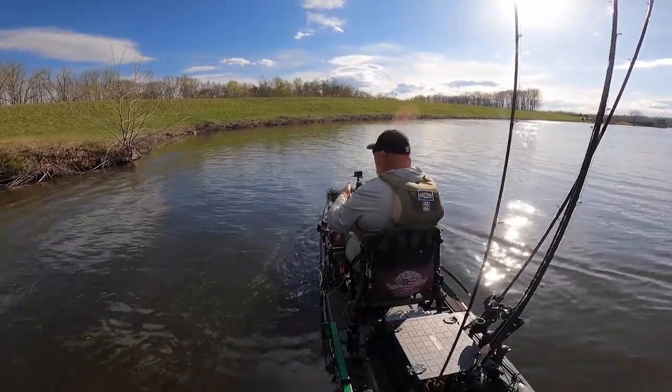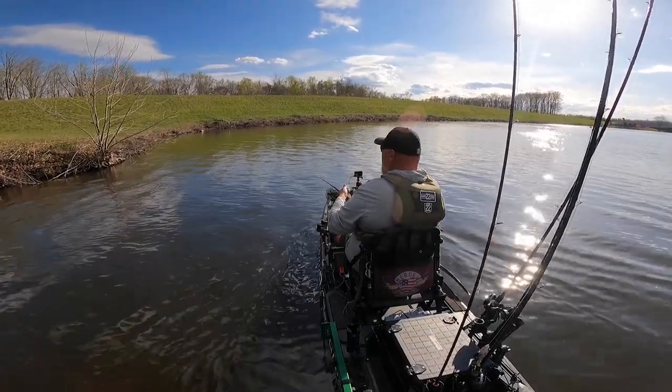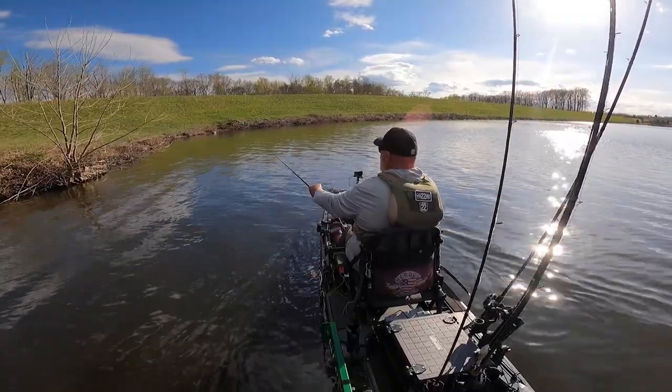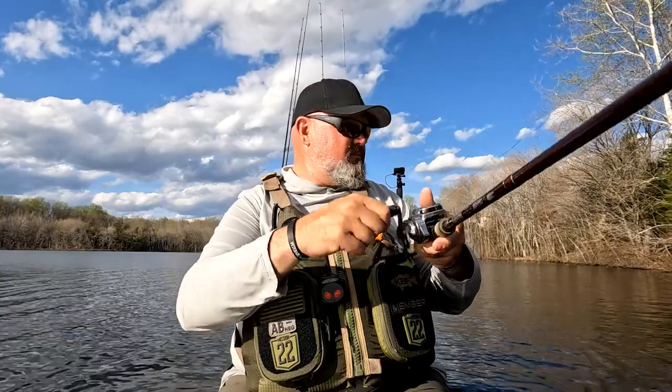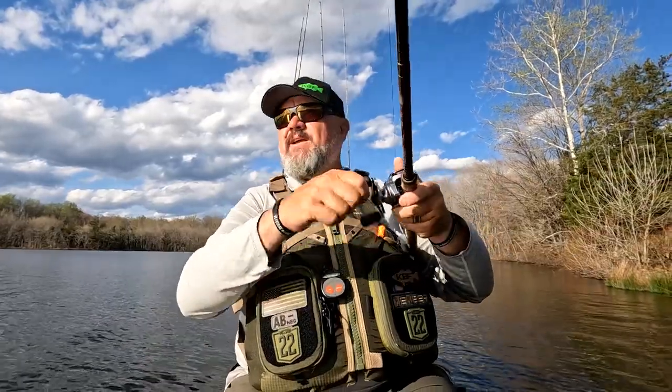Skip it! Oh boy, look at that skip! If you ain't skipping a chatterbait, you are wrong. That should have been a fish right there — shame on those fish. But that skip was good though.